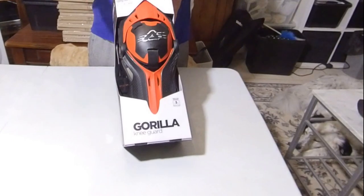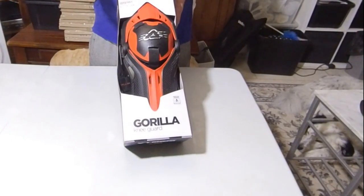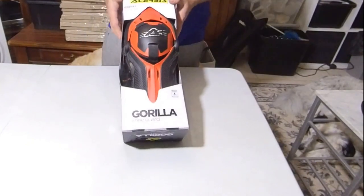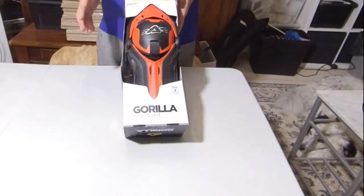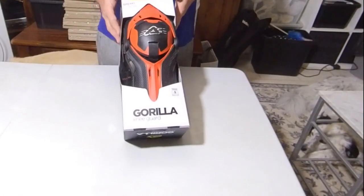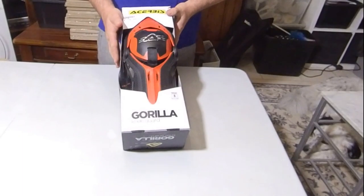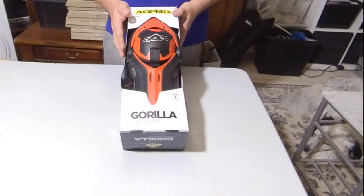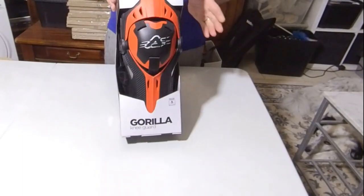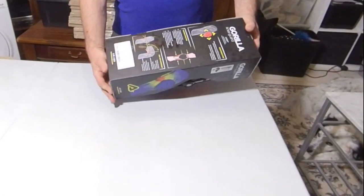I did have some Fox kneepads which have been really nice, great for the one wheel, but in getting the tramper I decided that I actually wanted something a bit more substantial. These I believe are designed for motocross.